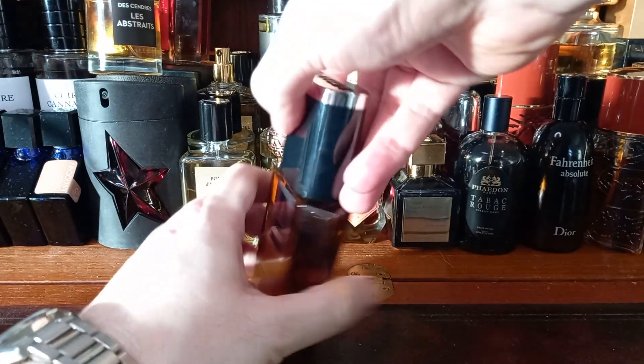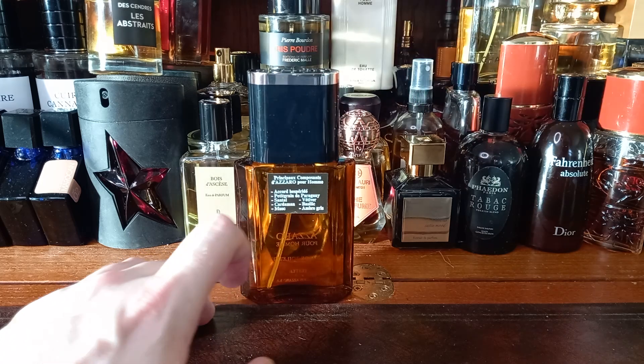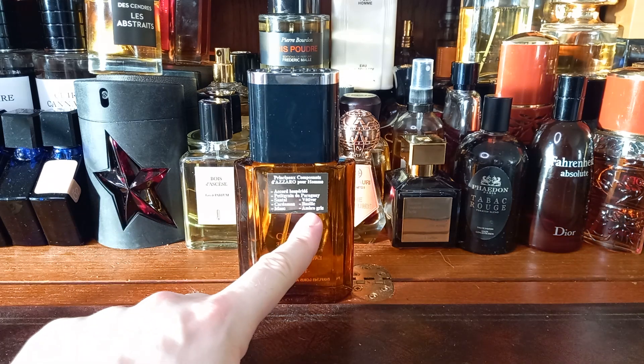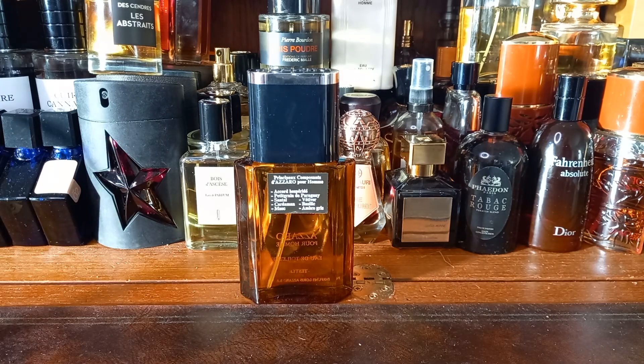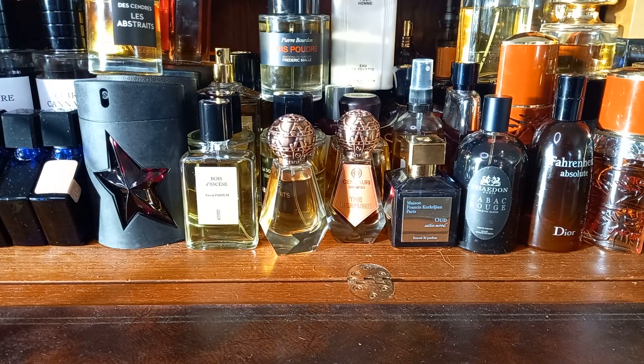On the back we have 'Principal Composant' — I imagine that means the primary components — for Azzaro Pour Homme. There is Accord Hespéridé, Pettigrain de Paraguay, Santal (sandalwood), cardamom, musk, vetiver, basilic (which I'm going to assume is basil), and ambergris. I am hoping that is real ambergris, because when this was made, ambergris was a lot cheaper than it is now.